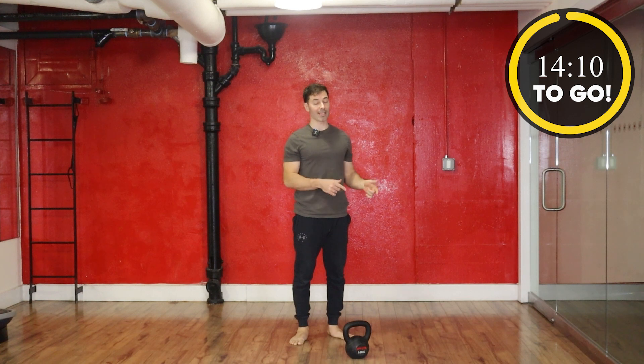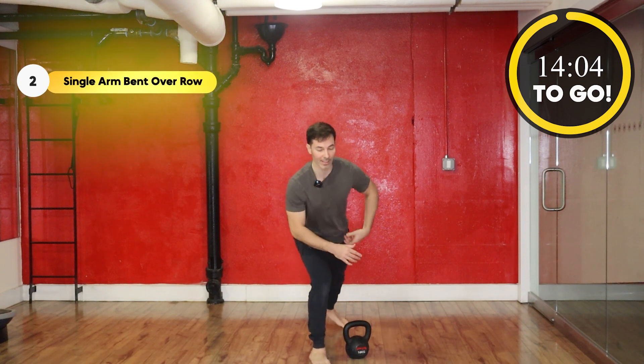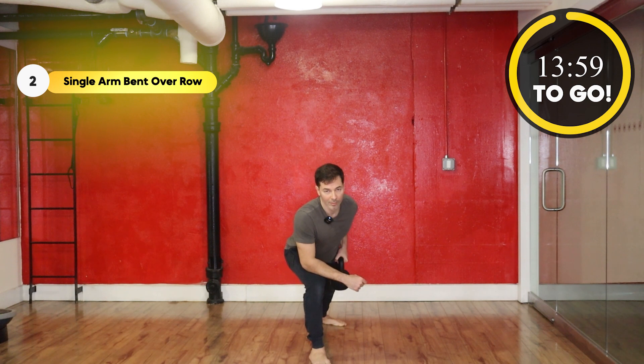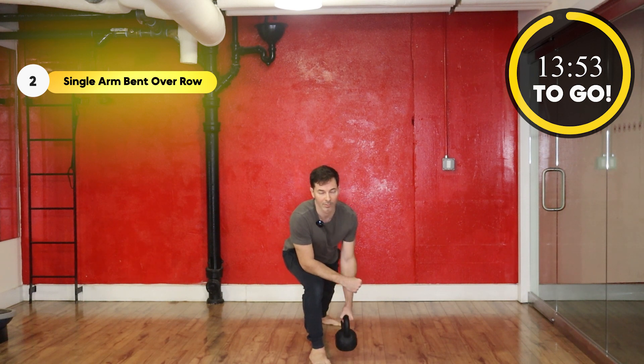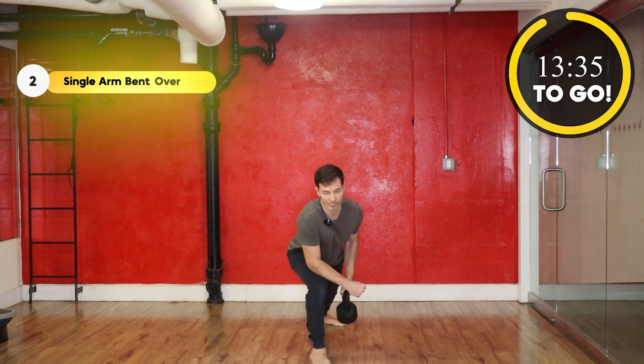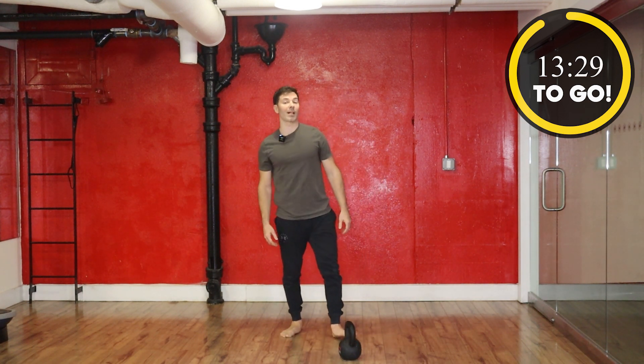Next up, we're going to do a bent-over row on the same side. So get into a staggered stance. I'm going to start with my left side. I'm going to put my right foot next to the belt, get staggered, rest this elbow on the knee, and here we go. And rest. Okay, so that's move two.